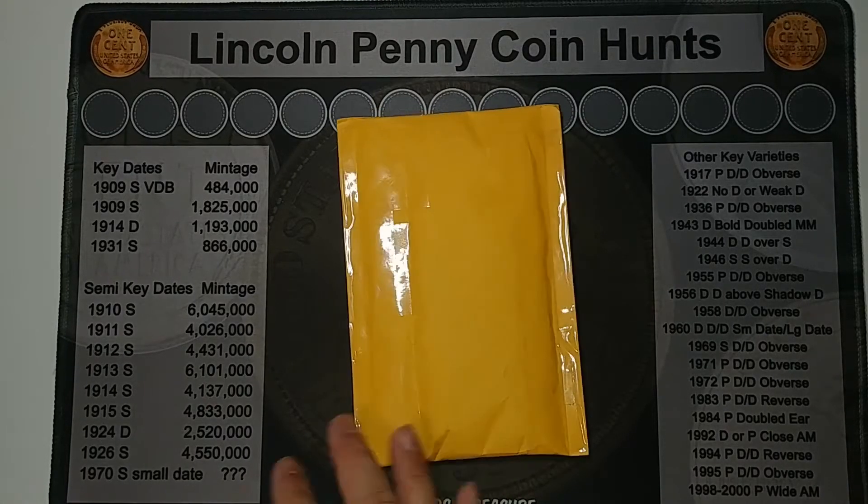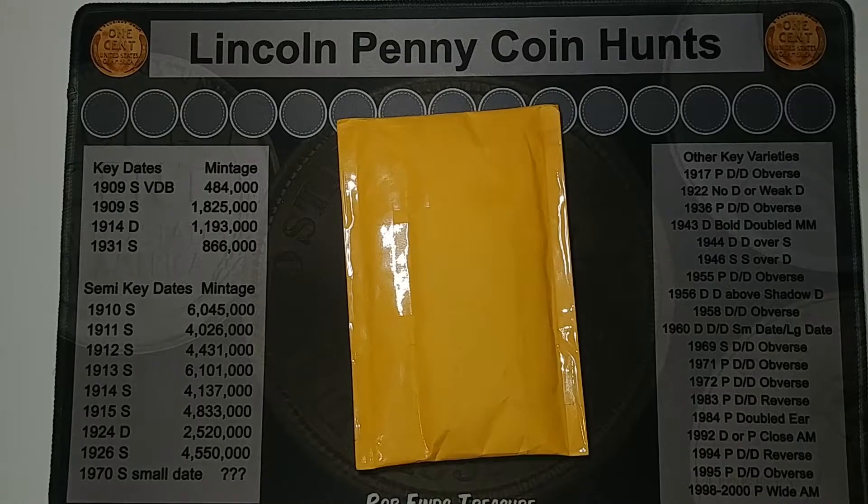Hey guys, I got something in the mail today that I thought I'd share with you. So let's get it open and see what it is.